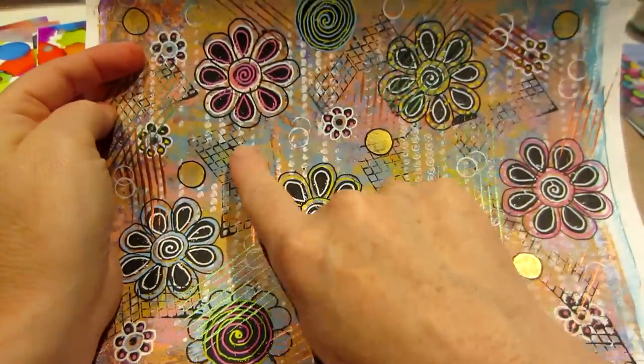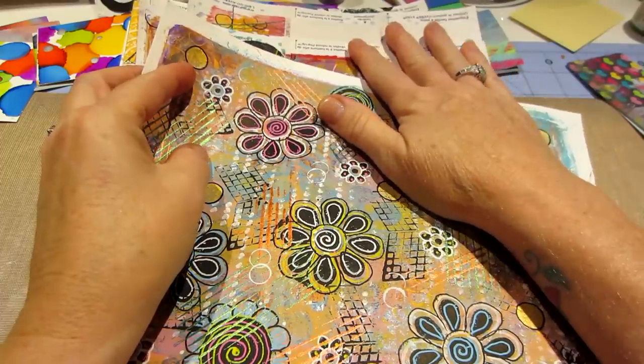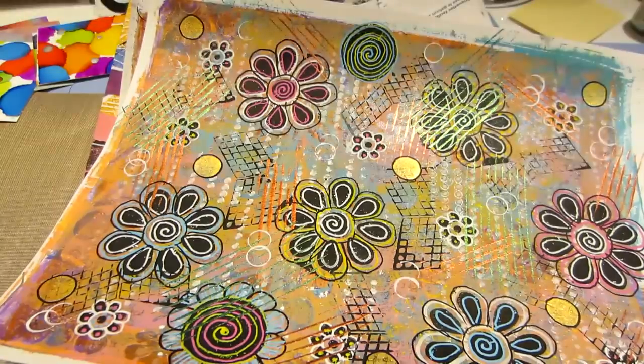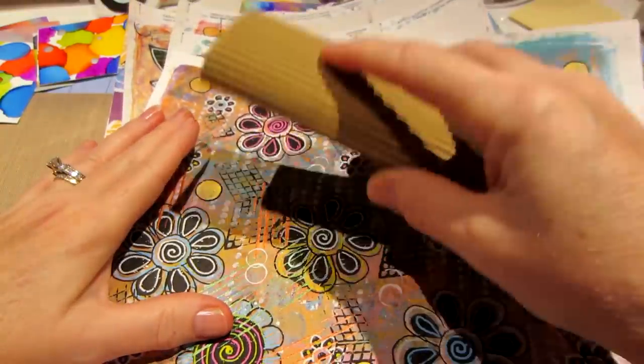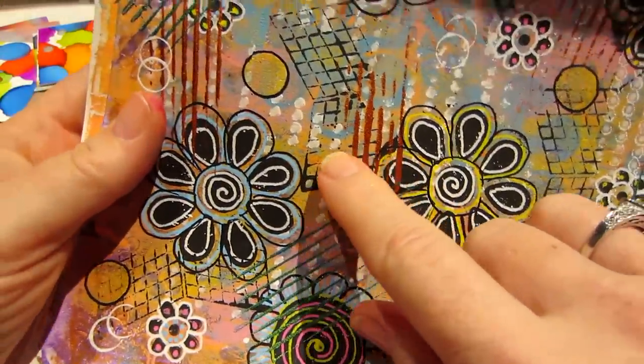I stenciled the white dots on here. I saw Patti Tolley Parrish do this — she used corrugated cardboard and you can dip that in paint and get these little copper lines. I did that.